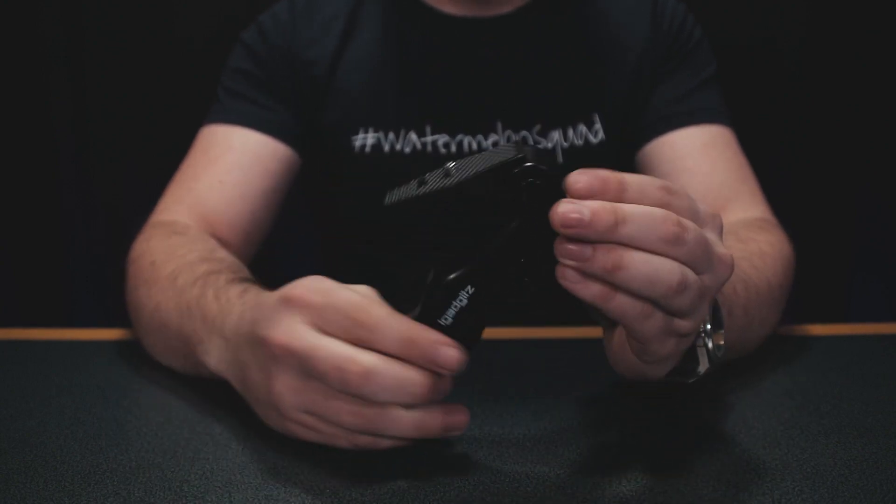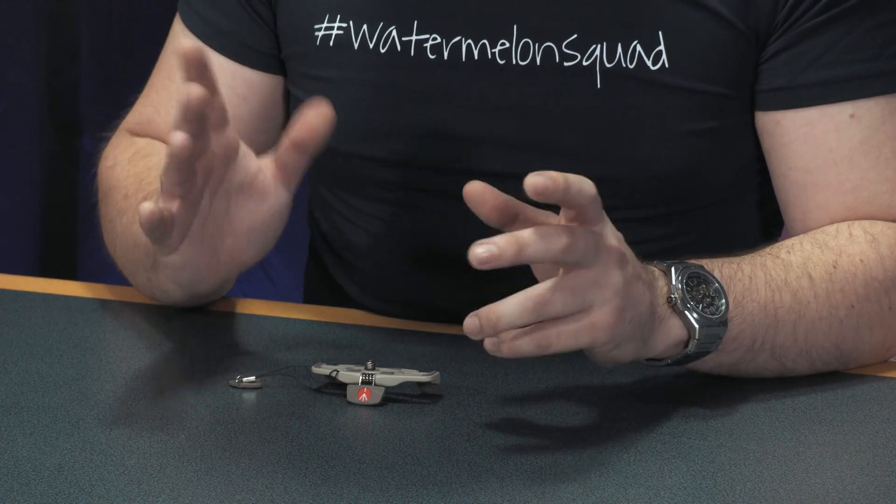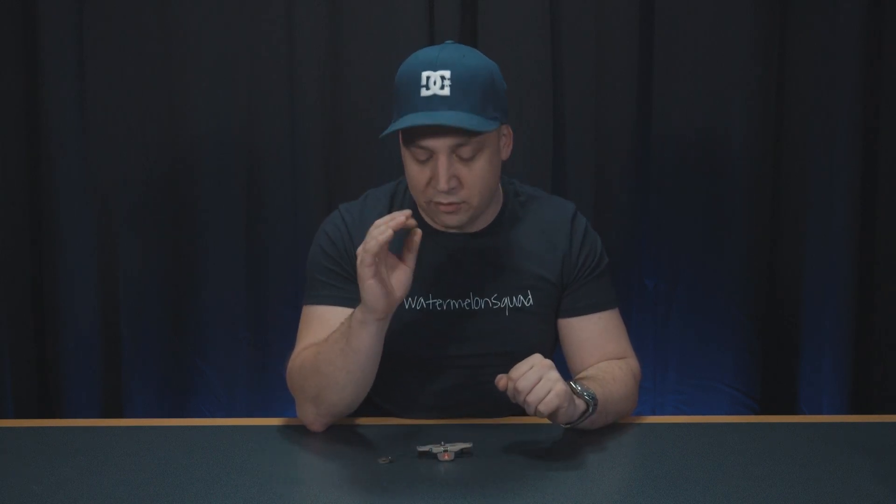The next on this list is the Manfrotto Pocket Support. It has a recommended retail price of 20 pounds, but is more often than not on sale. And if you see it on sale at that price, buy it — you absolutely won't regret it. Its build quality and usefulness is so high it'll have a rightful place in your kit bag.